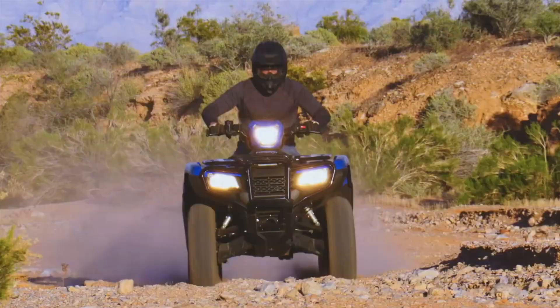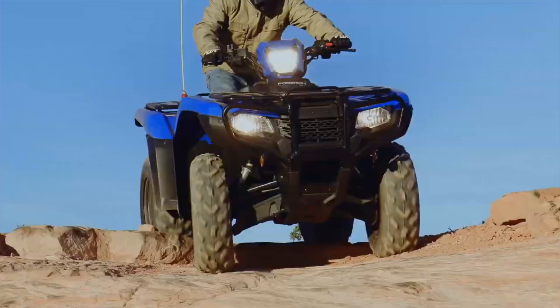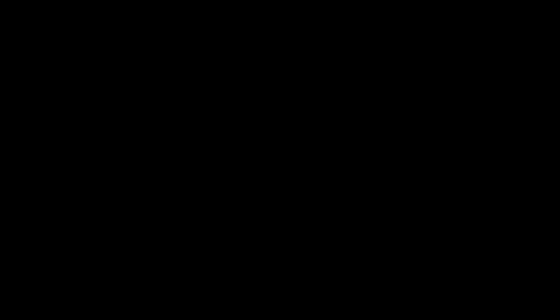That'll do it for this video, guys. Thanks again for all of the support lately, I really appreciate it, and we'll see you in the next one.